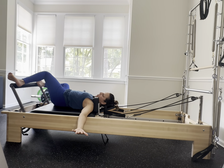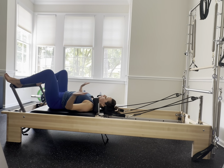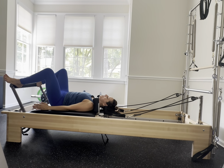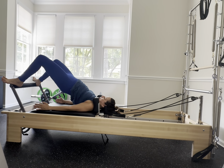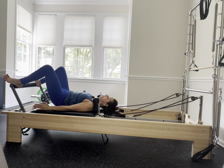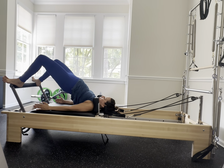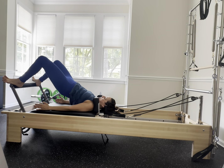Come gently back to center. Headpiece is going to go down underneath you, legs stay nice and wide, and we're going to articulate up one vertebra at a time — then articulate down: upper back, middle back, lower back, tailbone. Exhale press up, rolling with control, and gently release down.